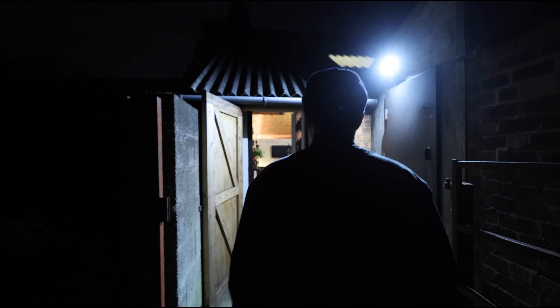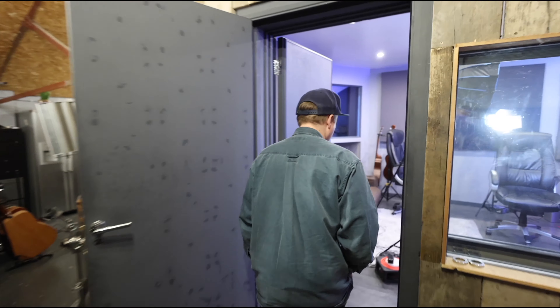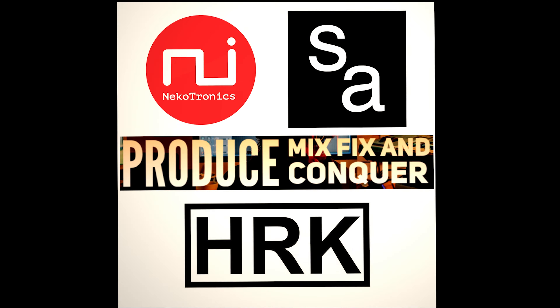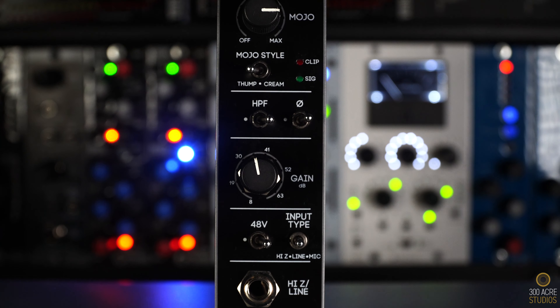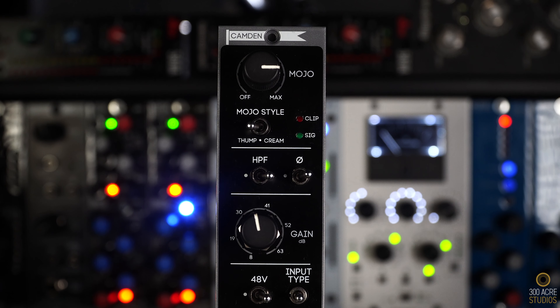Hey, what's up, my name is Mike Luetto and welcome to 300 Acre Studios. Over the past decade of playing and recording guitars, I've noticed a trend with myself in the guitar sounds I get before I hit my DAW.